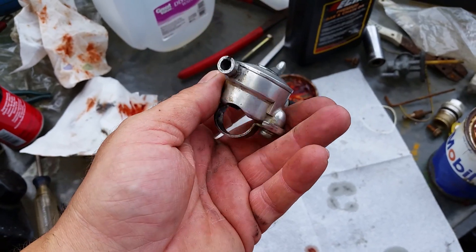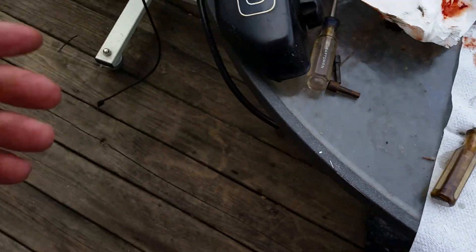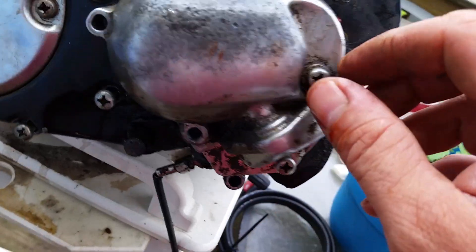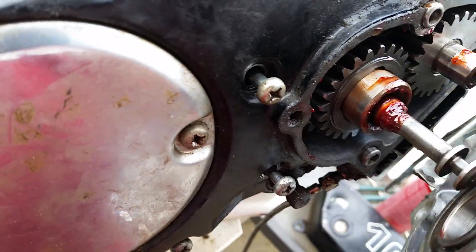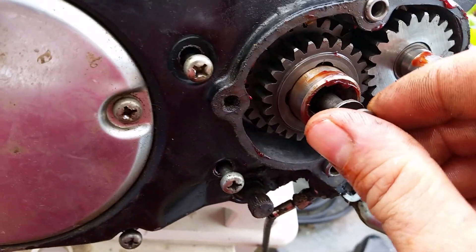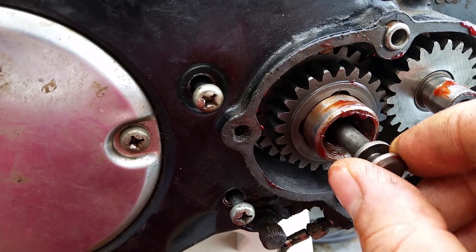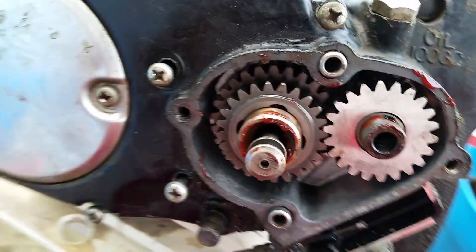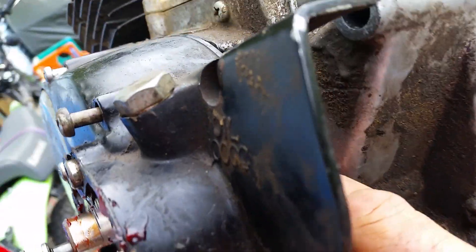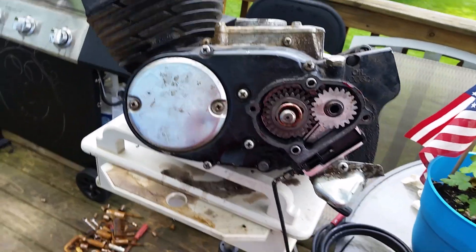That's your high/low switch — real nice, real simple, real basic system. It just pulls on the cable, moves that little lever inside the case, which moves the center shift shaft, and changes it by moving the ball bearings to the inner or outer part. It doesn't move very far — just a little bit — and that changes the gear ratio. It turns the output main shaft that drives the sprocket via chain, giving you the high and low range. Really cool system.